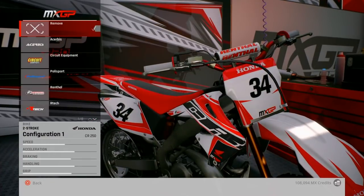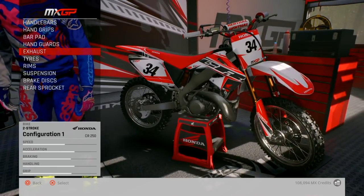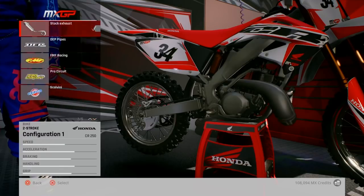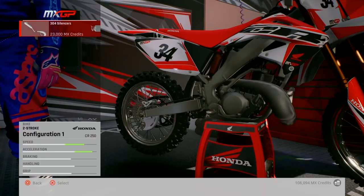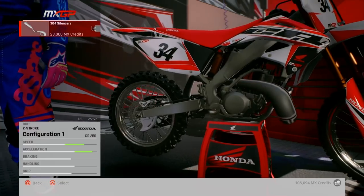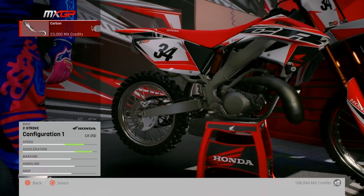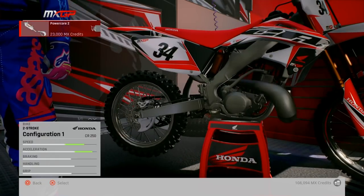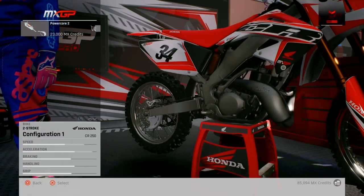What else? Should I put hand guards on it? No, let's leave the hand guards for now. Exhaust — debt pipe, 23 G's. FMF, what else we got? Pro Circuit, and then Scalvany. Let's go with FMF, I think. Let's do it — 23 G's for a pipe.